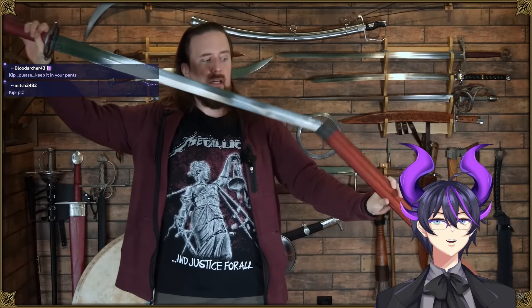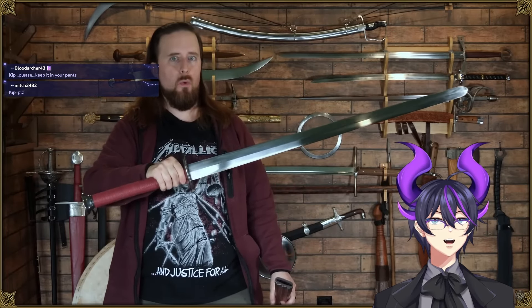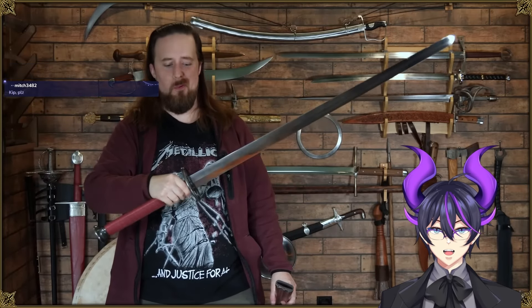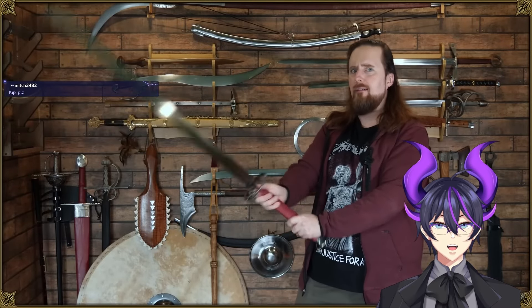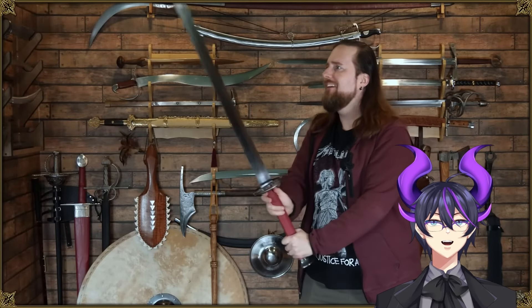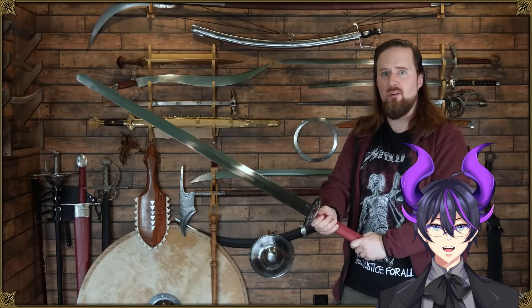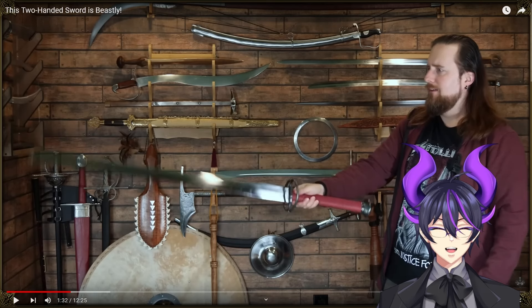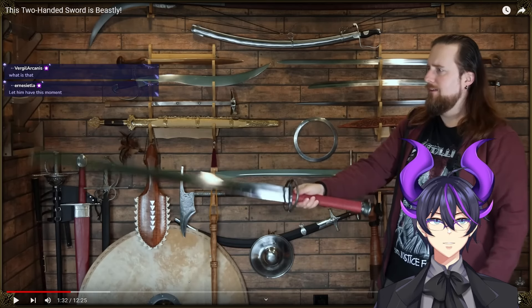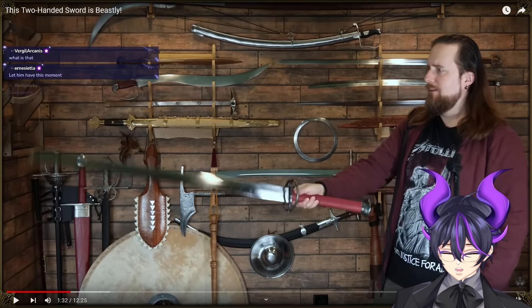Oh my god, that draw though. Damn, that's a wide blade. They build them thick. Oh god, that is a chunky one. I'm jealous. Hell yeah. That leverage, my dude. It feels extremely light for the size — you would not believe it. The weight distribution looks absolutely amazing. Oh, it's perfect. The very wide, thick blade.